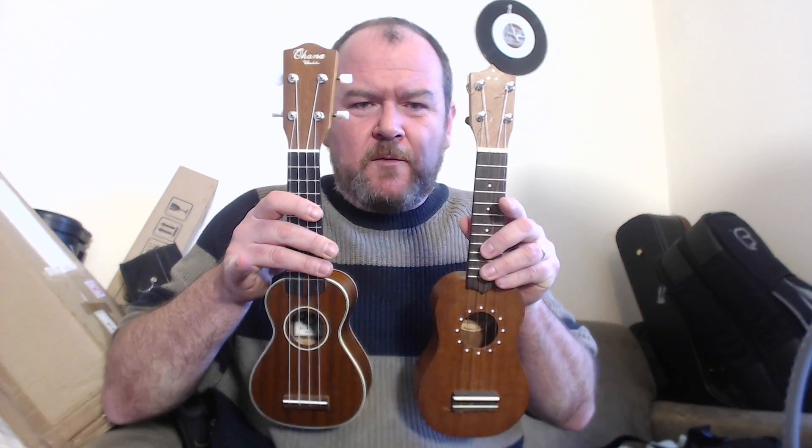Not full marks for the headstock though — that's a standard soprano-sized headstock. Let me show you the John Daniel, which I'm a big fan of. Look at the difference in headstock size. Which one do you think looks more appropriate for the small body? I just think this headstock is too big, and the reason they made it that big is because they want it to hold these — which is my other gripe.